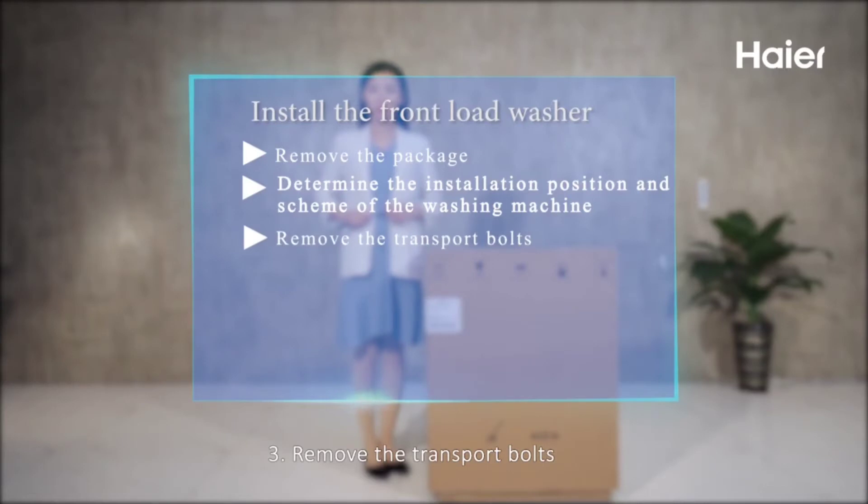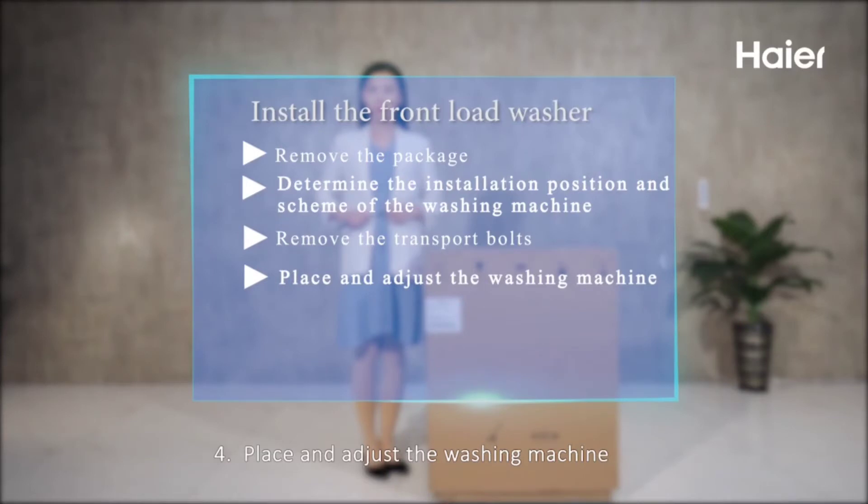Step 3: Remove the transport bolts. Step 4: Place and adjust the washing machine.